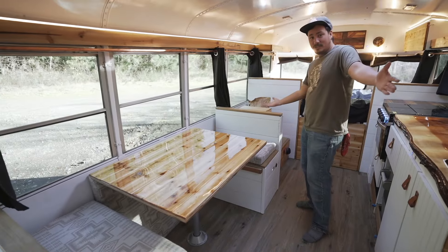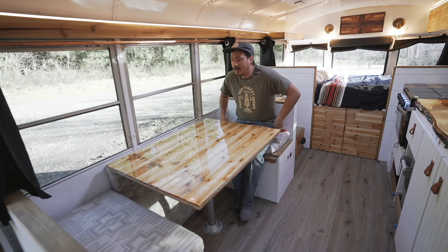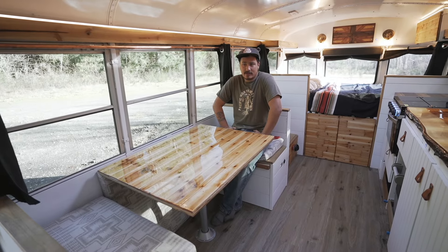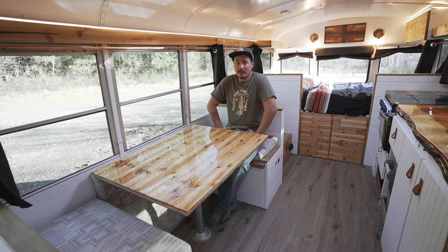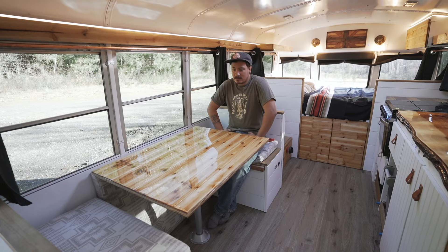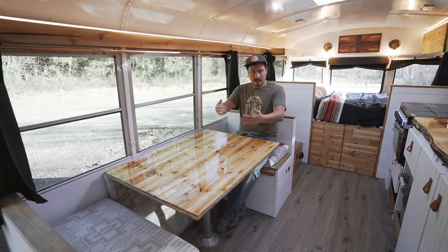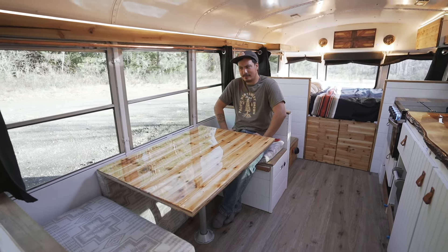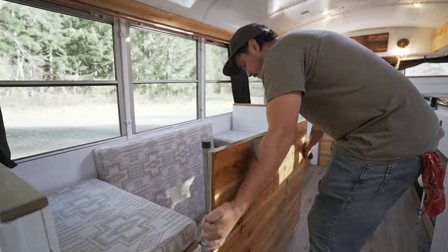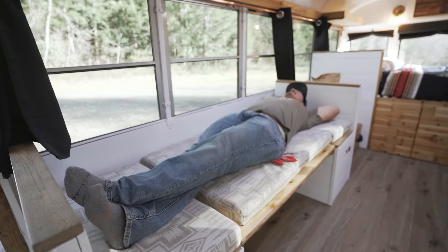Check this out — ladies and gentlemen, this is a dinette booth. One thing I've learned from living in a bus for three years is knowing what I wish I had. I had a couch before but sitting across from someone and having a meal — you don't realize how much that matters until you don't have it anymore. This is a dinette booth and this table will drop down into a guest bed.